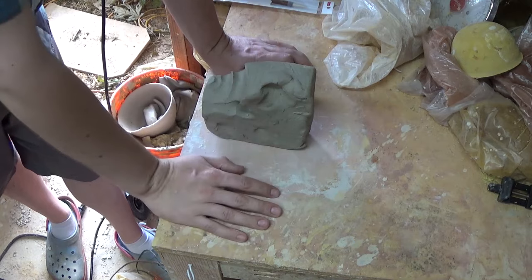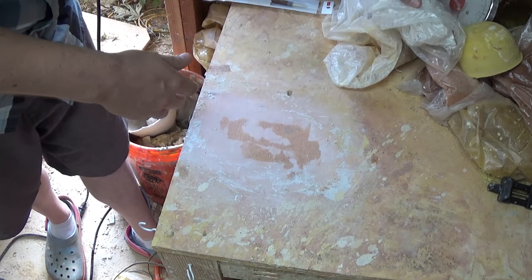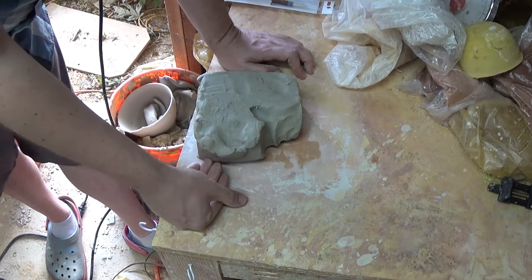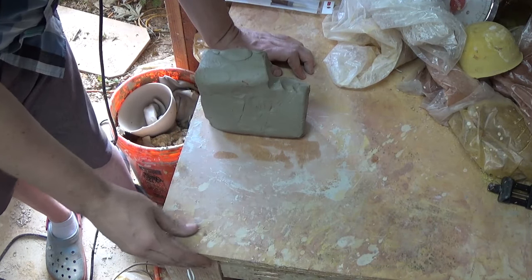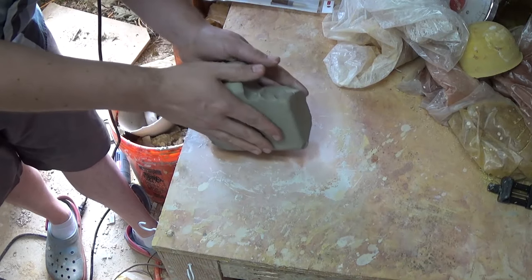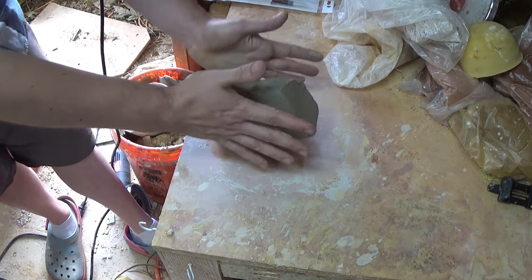Over at the wedging table now — I've got a big chunk of clay here, just what was left in the bottom of a bag. Let me weigh it: looks like it's four and a half pounds, so this is a good size chunk to work with. This is just a plywood wedging board — nice and messy surface, but this is just my wedging table. I don't do any hand building on it, I just weigh and measure clay on it.